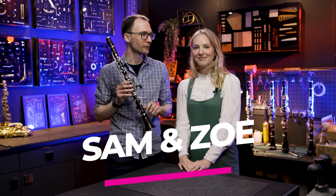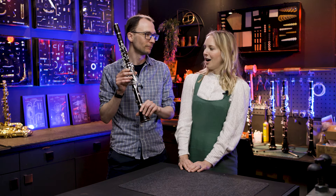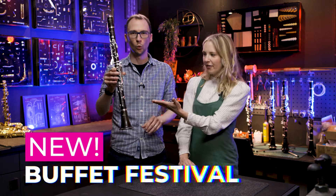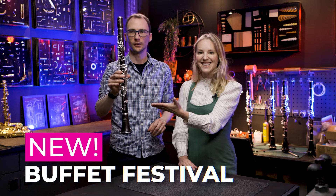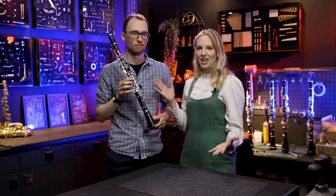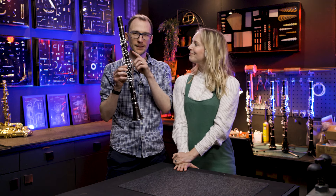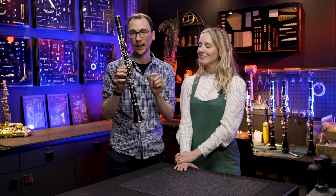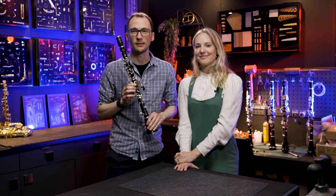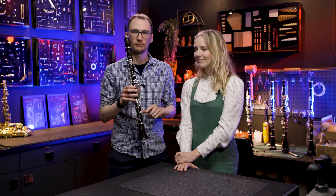Hello everybody, Sam here from Dawkes with my colleague Zoe. We are here to talk about something very exciting. The brand new for 2024 Buffet Festival clarinet. Now it's had a bit of a revamp so we thought it deserved its own grand entrance to Dawkes. I'll be talking to pro clarinet player Nicholas Carpenter who's going to be giving us a demo and discussion about it. I'm going to be talking about the technical things they've changed and why, and we'll also look at the case, the outfit, basically everything that comes with it.